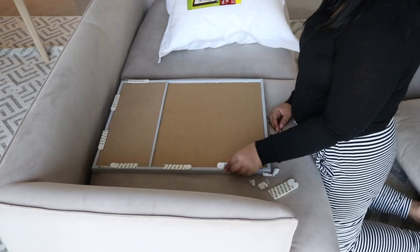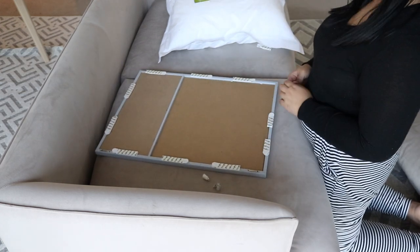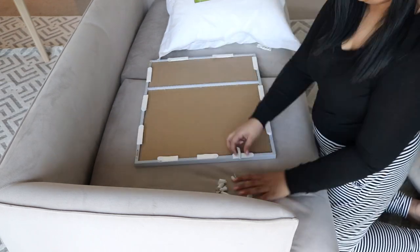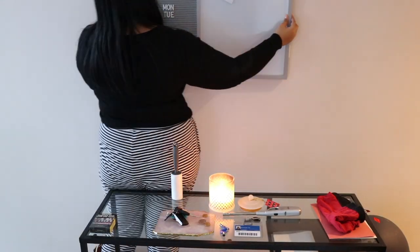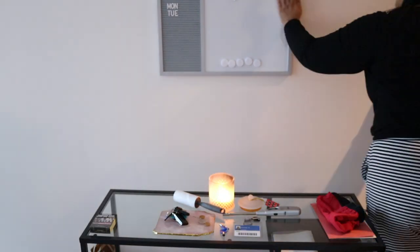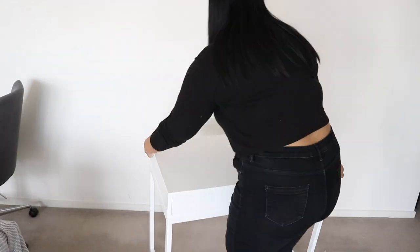I'm just starting off by hanging up this new board that I bought from Kiki K. I'm using command strips to hang it up and I was a little bit worried because it isn't the lightest of things — it's actually quite heavy. I can say that it stayed up for over a year, so it's really, really good and I'm still using it. So there it is all hung up.